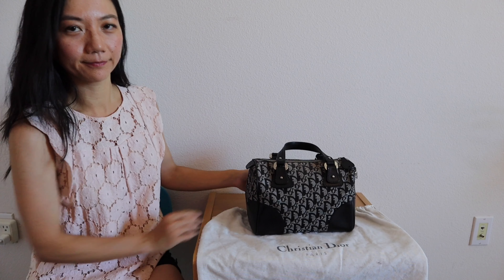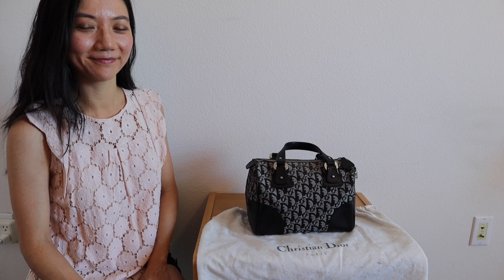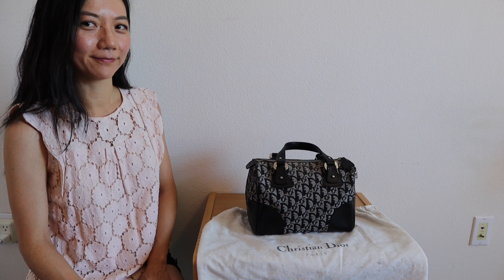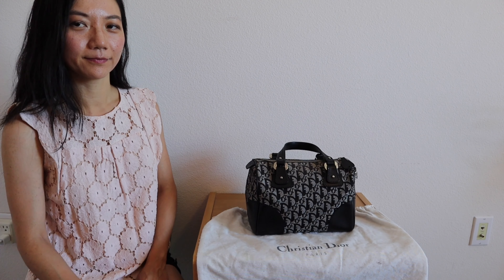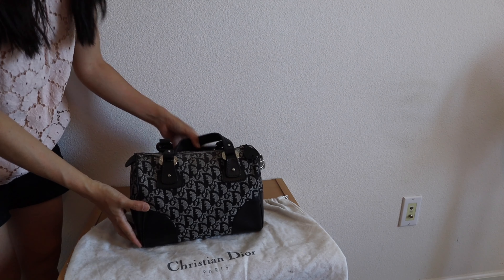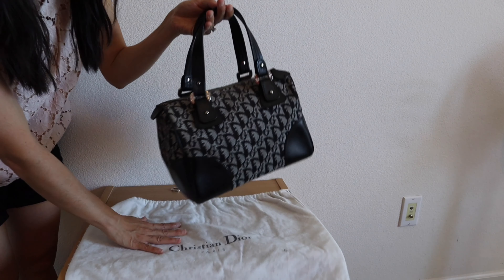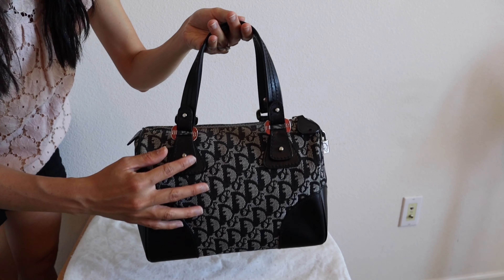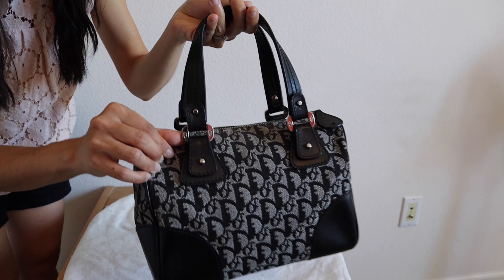What I like about this Dior print is that not a lot of people are familiar with it like the Louis Vuitton monogram print. I've actually had people ask me what my bag says, so I like that it's not as prominent. I'm not saying it's discreet because the Dior monogram is all over the bag, but it's not as distinguishable as the Louis Vuitton one.